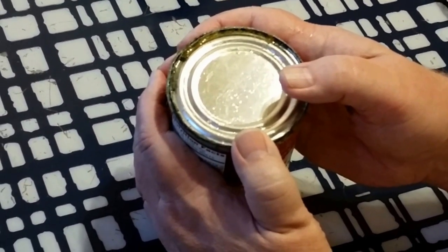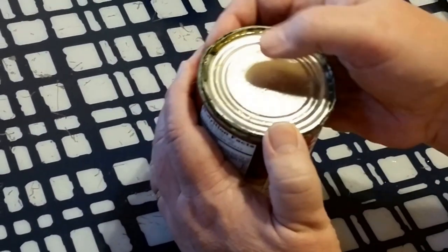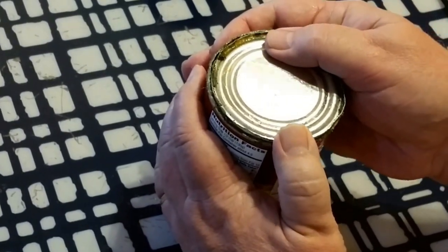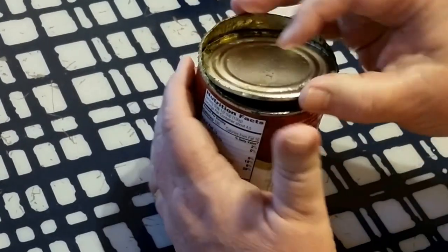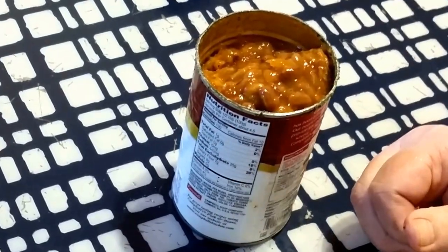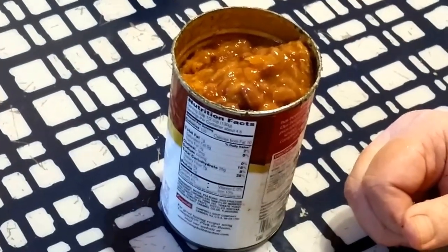This took me about seven minutes or so, and as you can see, it's got some stuff built up from all the scraping. At this point, you should just be able to push it and then pull it open. And there you go — opening a can without a can opener.